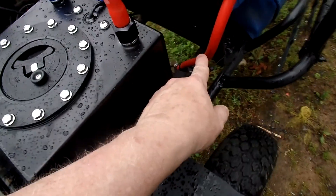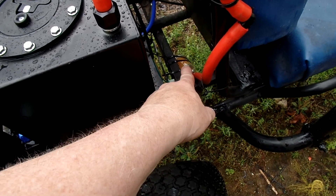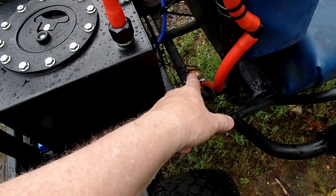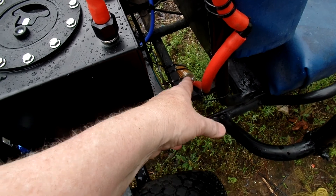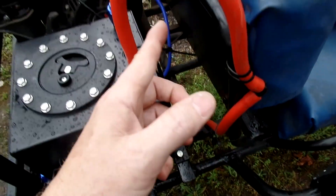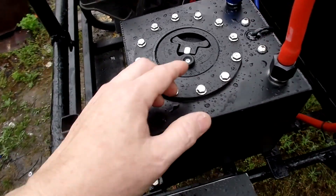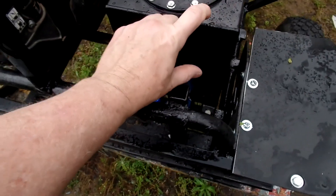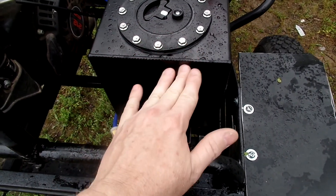The vent comes up — I ran out of tubing so I put a 90-degree fitting right there — then goes down to a fuel filter I put on the frame. The fuel filter acts as a vent and a one-way valve; it doesn't allow crud to come in. My main concern was not letting anything have the ability to come back in.